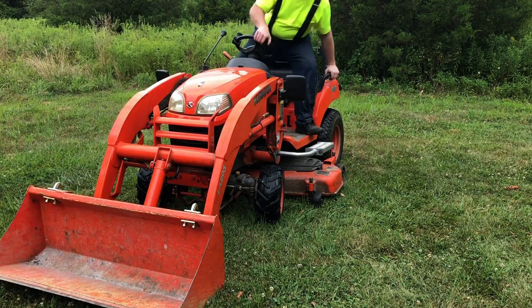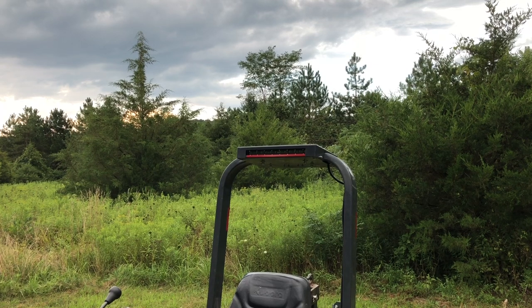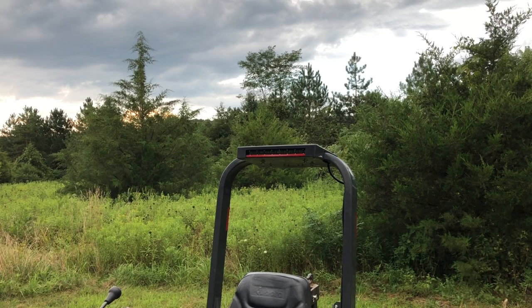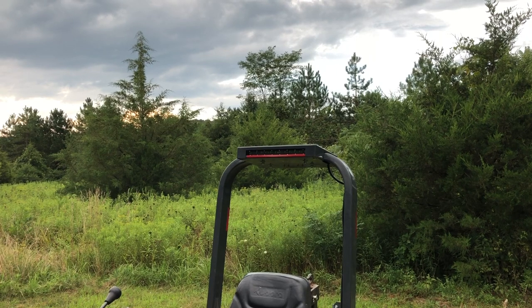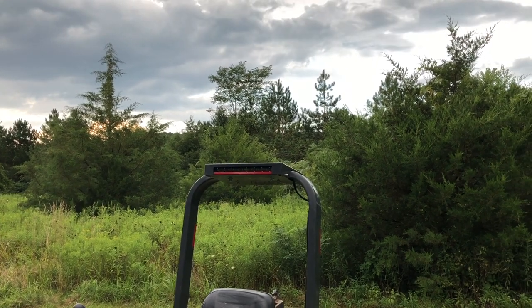Let me show you. There it is, folks. That is my new light bar — a really nice light bar, courtesy of Paul and Kathy Short up there in Newfoundland.